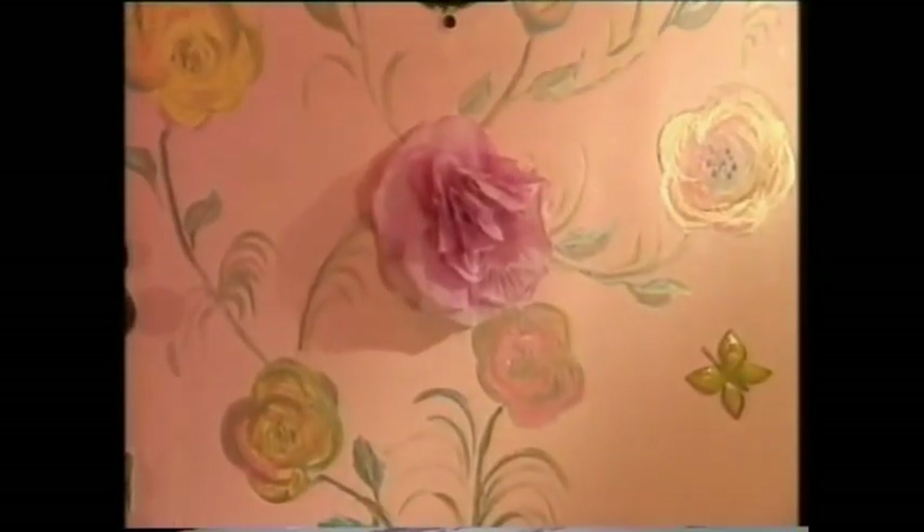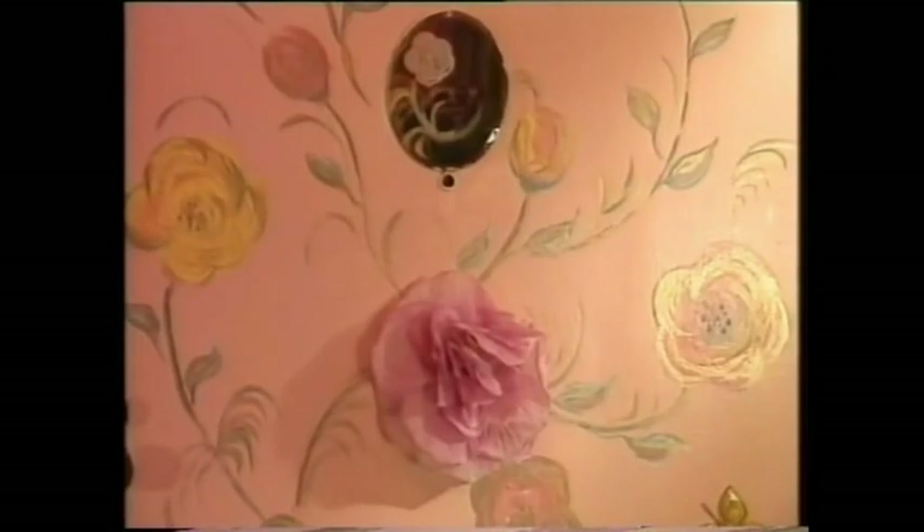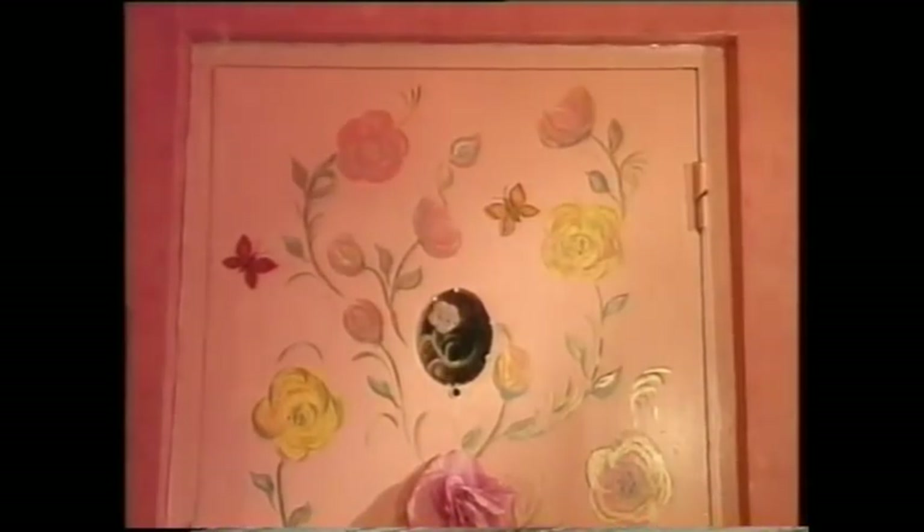And the door — the door is an accident, because behind that flower there, that middle flower, the silk flower, there's the remains of an old doorbell which doesn't work anymore. I can't get it out because I'm not much good with a screwdriver. So I put this rose on it, and then I thought, I can paint these flowers — so I just painted the flowers.